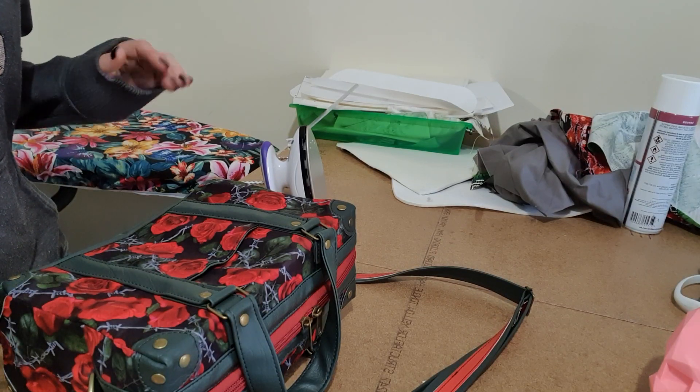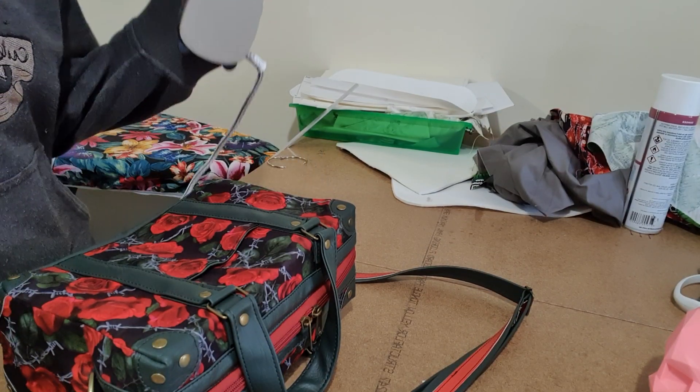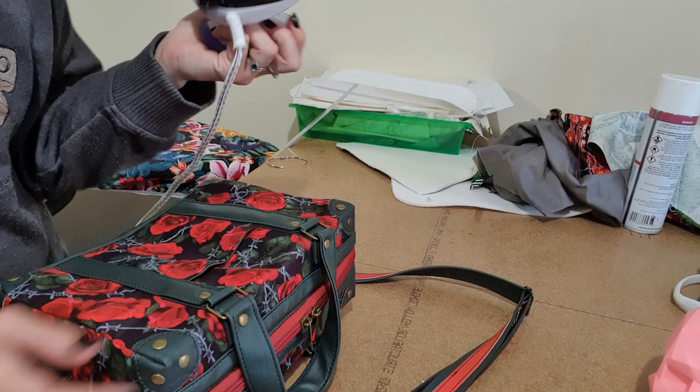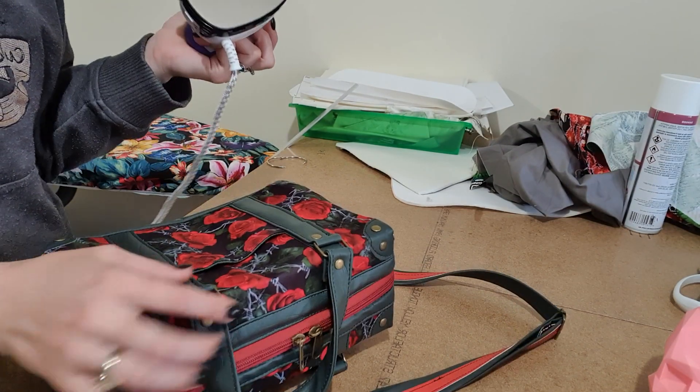Alright guys, this is just a quick video on me ironing a bag. So first up, I have a nice little mini iron. This was $24 from Aldi, so it's nothing special.